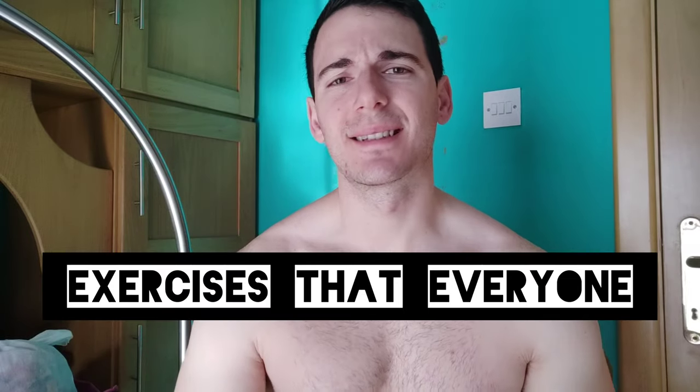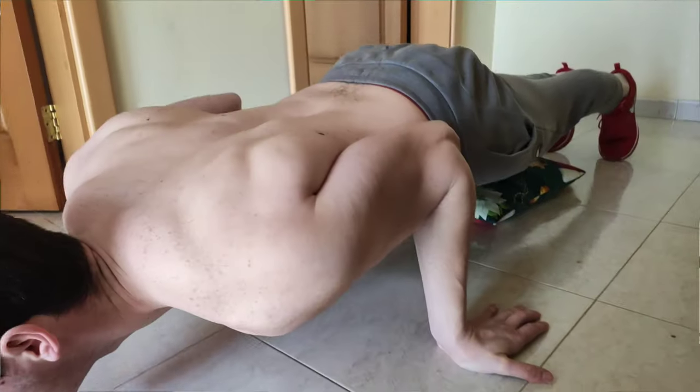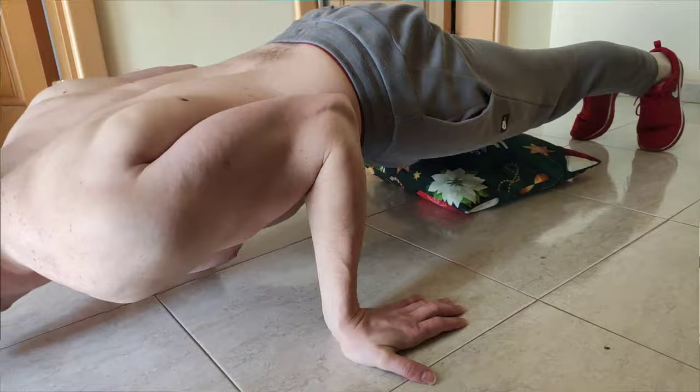Are you tired of doing the same bicep exercises that everyone shows on this platform? Today I'm going to show you another type of bicep exercise that still many people do not talk about. It is a push-up related bicep exercise. I will show you how to do it and remove all those boring exercises that everyone shows you.